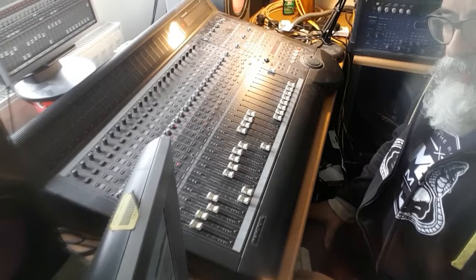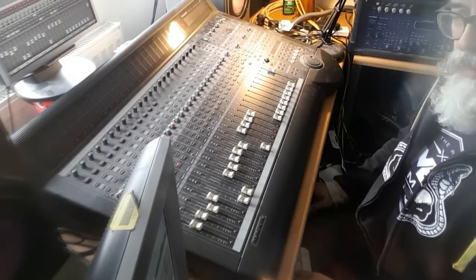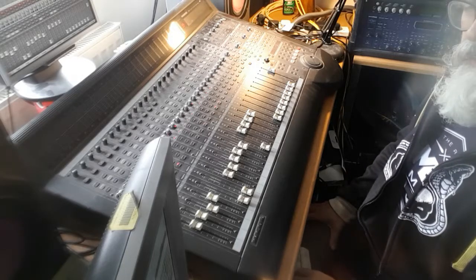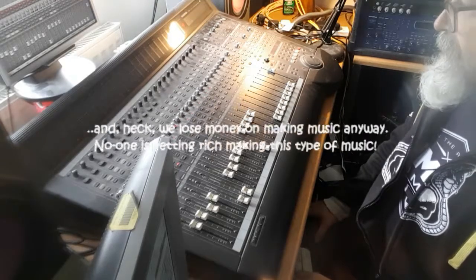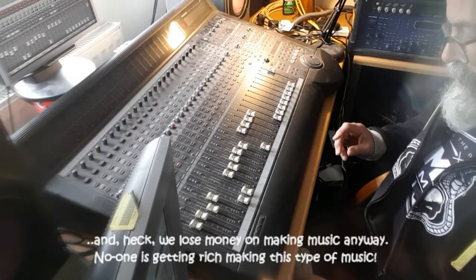In this track we've used a couple of vocal samples which we take from various sources. We never bother with sample clearance, so we kind of try to disguise them a bit — but they're generally not from anything commercially available, so nobody has lost a sale. Here's a section of the track where it drops back to the basic rhythm and we get the vocal sample.